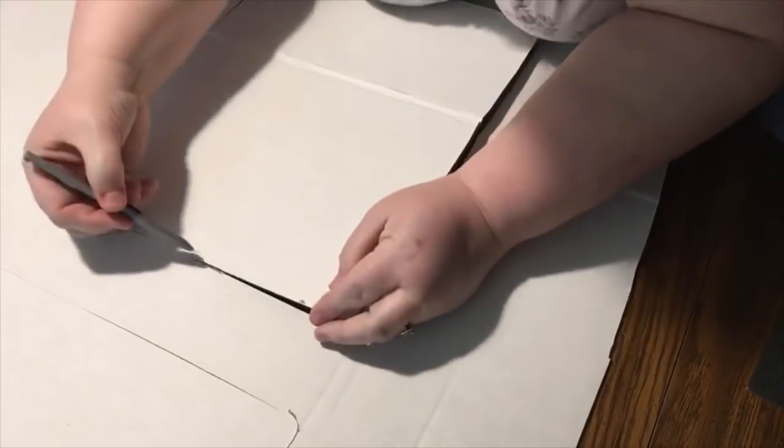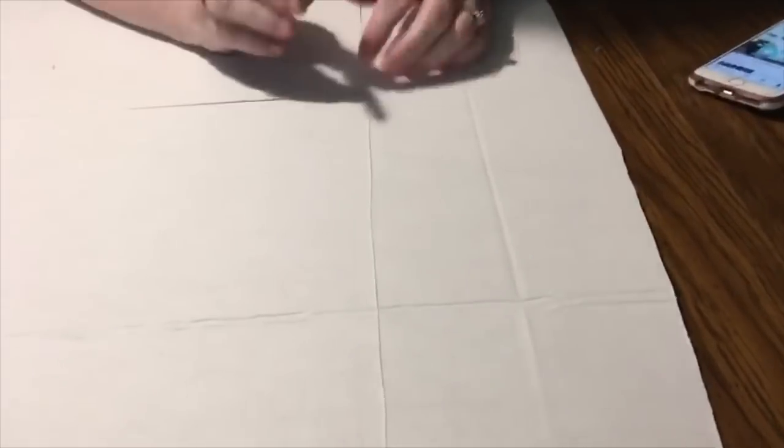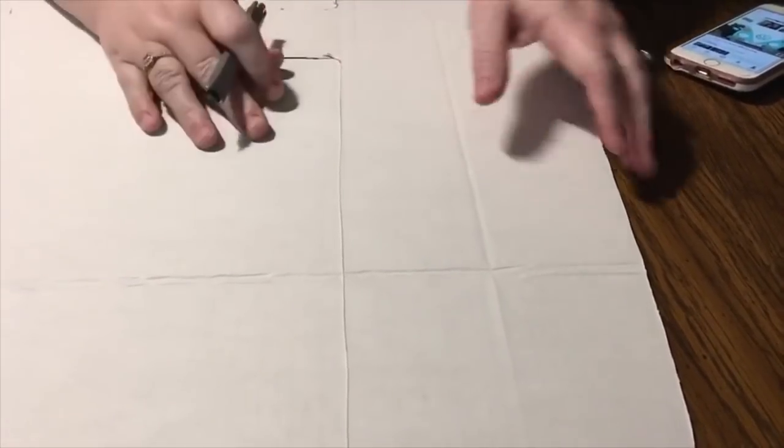You just turn it back over and see if you didn't go through all the layers. Do it very carefully — you want to make sure you have a sharp knife when cutting through this, because otherwise the front cardboard might drag and rip as opposed to cutting cleanly. You're going to repeat this for both windows.